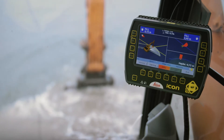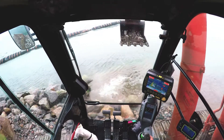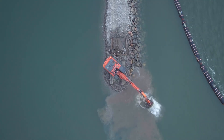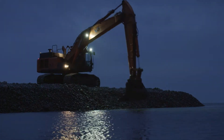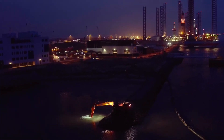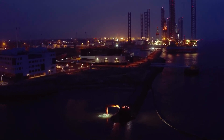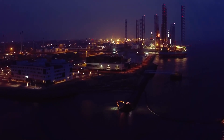Leica Geosystems SP technology ensures visualization of the dredging process in real time. The operator is more productive and less fatigued, resulting in a more efficient and safer job site. Extend your excavator solution to marine applications with Leica MSS 420 dredging sensors with SP technology.